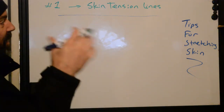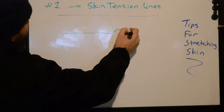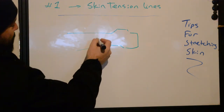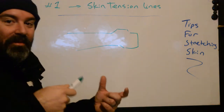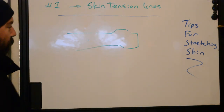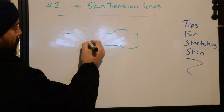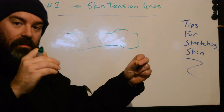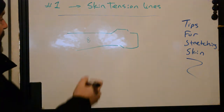These lines were originally discovered in the 1800s, where they would take a body part — say a hand or an arm — and just take an awl, which is a round metal pointy thing, and stab it into cadavers. When they would make holes in the skin and remove them, there is a propensity of the body to rip and spread out after that hole was made. It occurs with blunt force trauma as well as long slices.